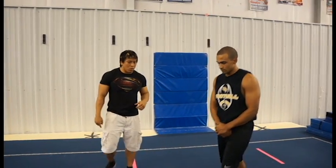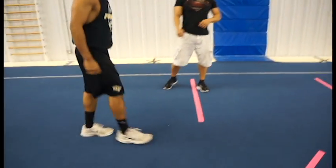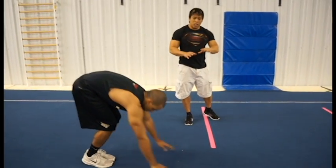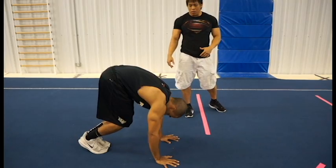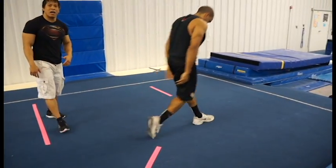Let's demonstrate the correct forward roll one more time. When you do this forward roll, hands on the ground — notice how when he grabs his knees, he activates that spin. Ready, go. Boom — just like that. Good job. On to the next drill.